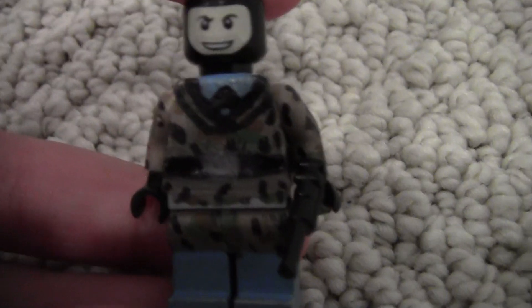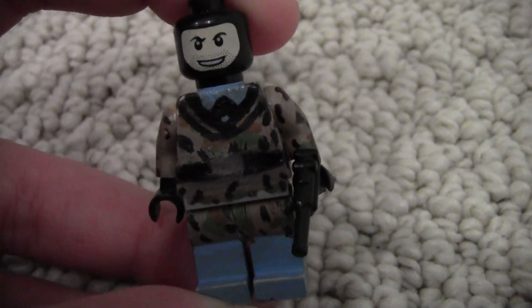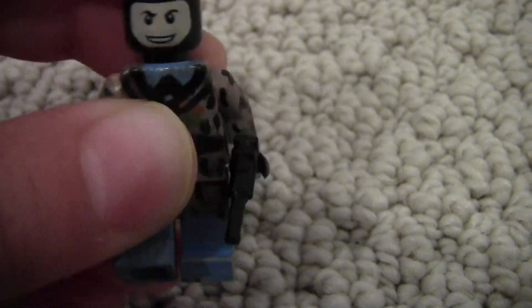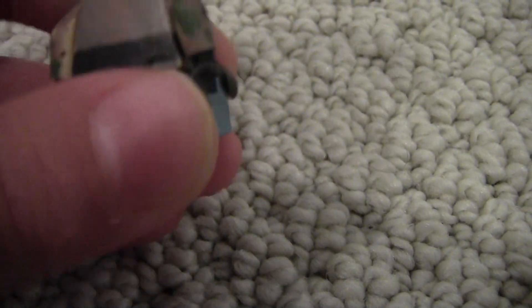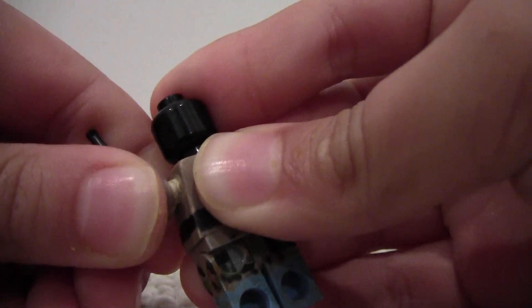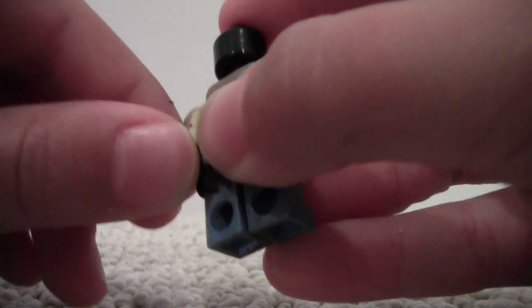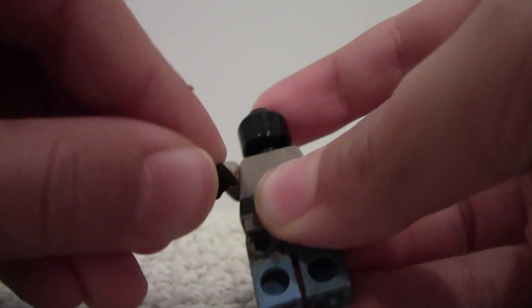So here's an example of a custom figure I can paint for you. Just to tell you, the legs are fully movable, and it's painted all around. Plus the arms are good — they can pop off, pop back in, and then they move all around, and up here too.